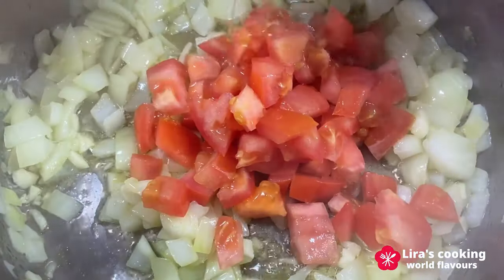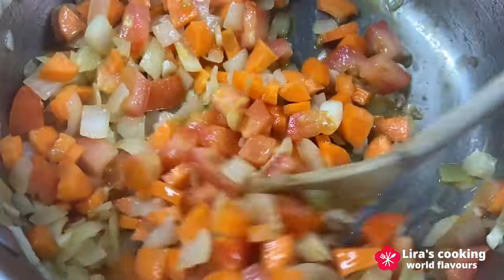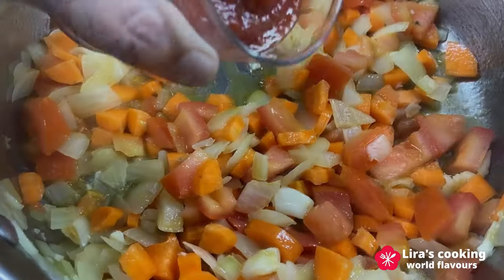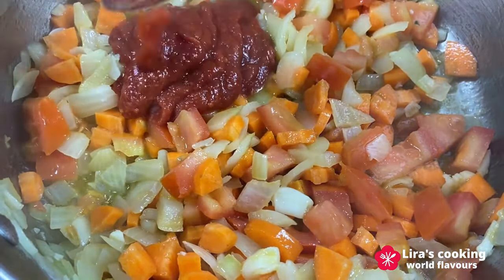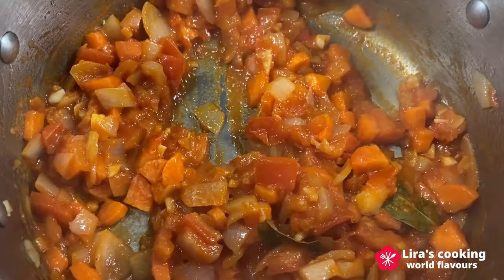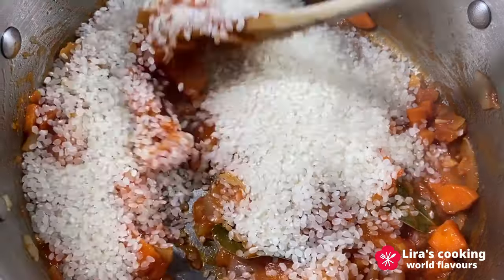Add the diced tomatoes, carrot, and tomato sauce. Then add the rice and sauté for two to three minutes.